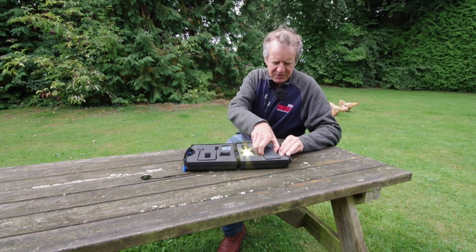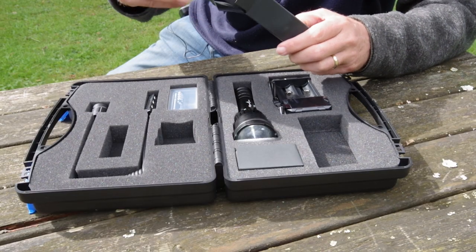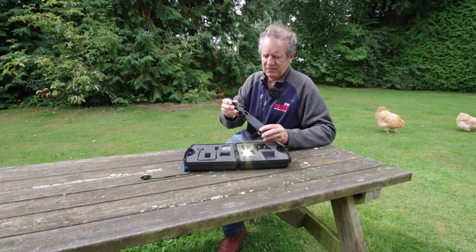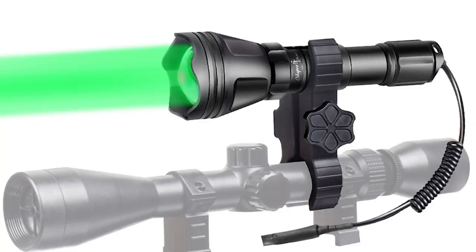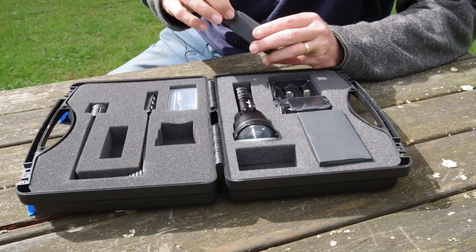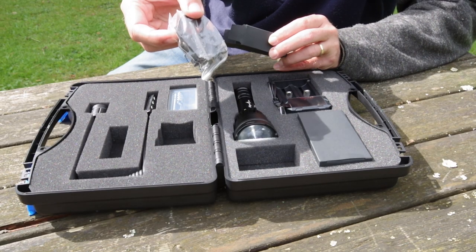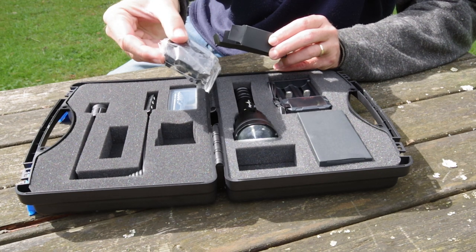And there's a couple of mysterious boxes here — what could possibly be in those? Yes, the all-important mount for your scope; the lamp can go on top of the scope with that item. And this second item is a mount that allows you to put it straight into a rail and onto a scope using a metal mount.